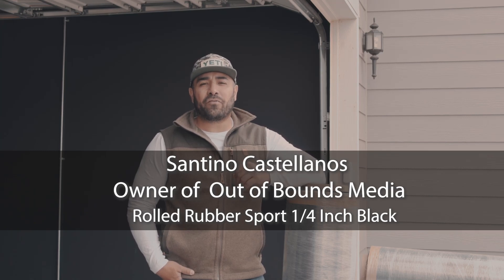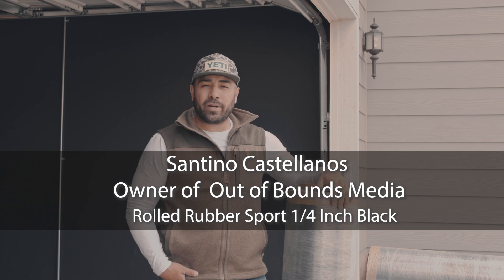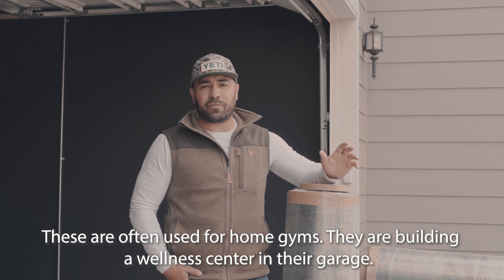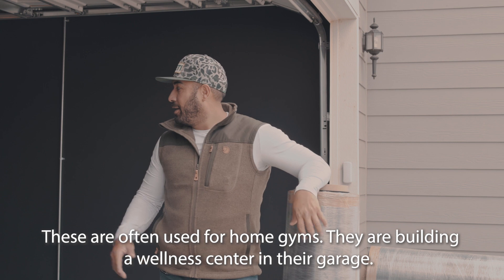Hey everyone, my name is Santino and I'm the owner of Out of Bounds Media. Today we are going to be installing some quarter inch rubber mats from Great Mats. A lot of people use these for their own home gyms or a variety of different purposes. We're actually building a little wellness center here in our garage.